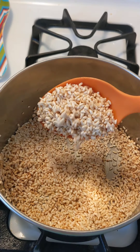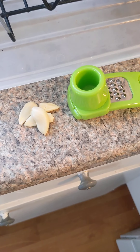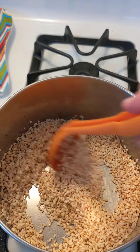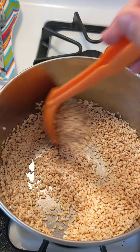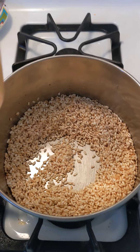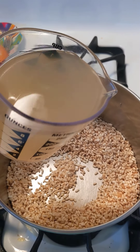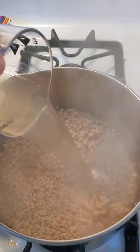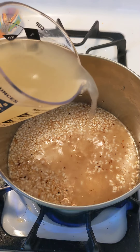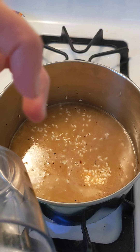Going back to our rice mixture. When it's nice and golden, you're going to mince 3 to 4 cloves of garlic and add it to your rice, and toss it for another minute just to get everything all married and mixed together. Once you've stirred your garlic and your rice for a minute, you're going to add 2 cups of chicken broth to your rice. Once you've added your 2 cups of chicken broth, you're basically going to cook this according to package directions.